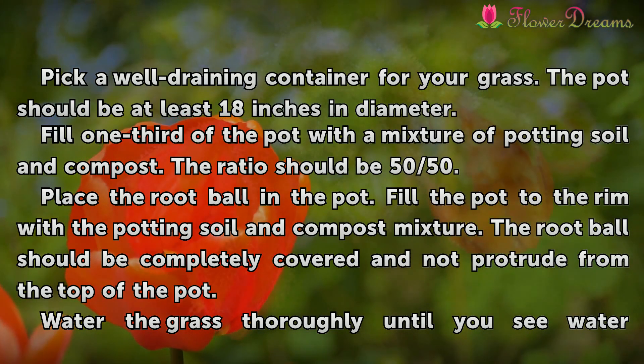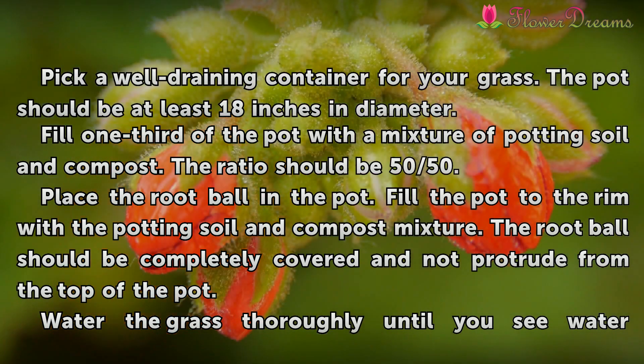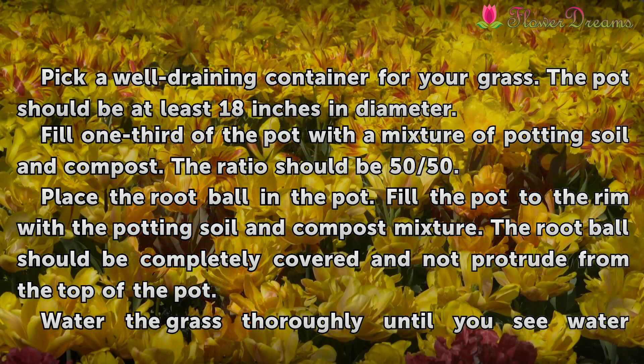Fill one-third of the pot with a mixture of potting soil and compost in a 50-50 ratio. Place the root ball in the pot, then fill the pot to the rim with the potting soil and compost mixture. The root ball should be completely covered and not protrude from the top of the pot.